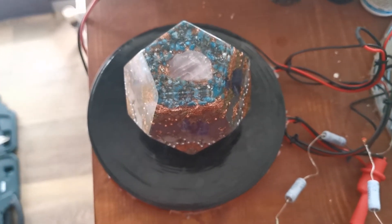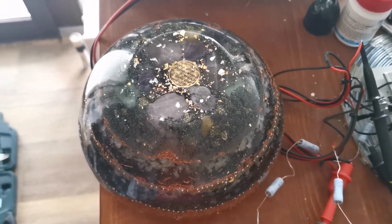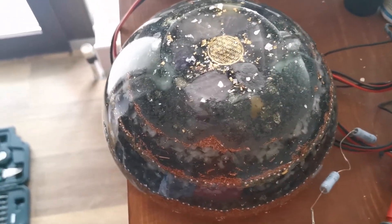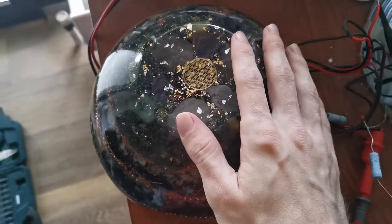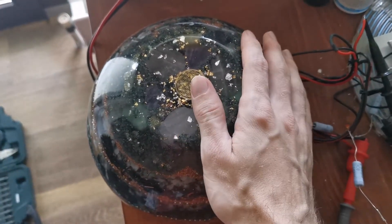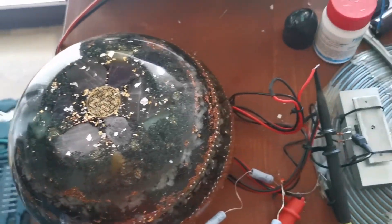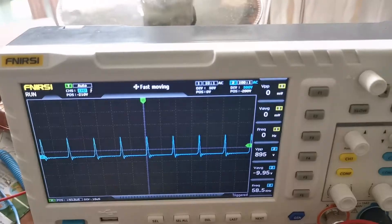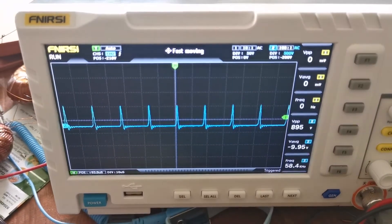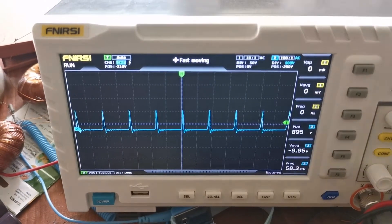I will switch over to another orgonite. We are back here with an even bigger orgonite — it's slightly bigger than the coil but doesn't matter, it conducts the electricity just fine. You can slightly feel it. As you can see, I haven't changed my input voltage, but it has really dampened the output to around 900 from 1.4 kilovolts.